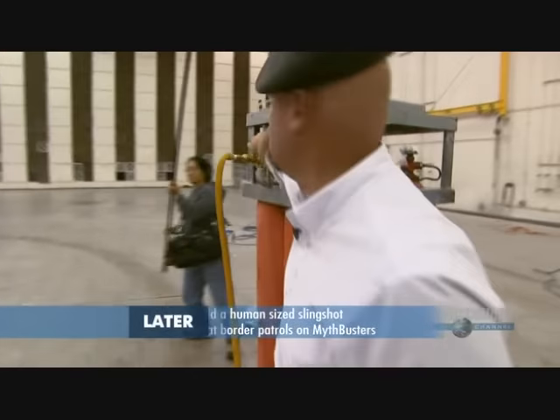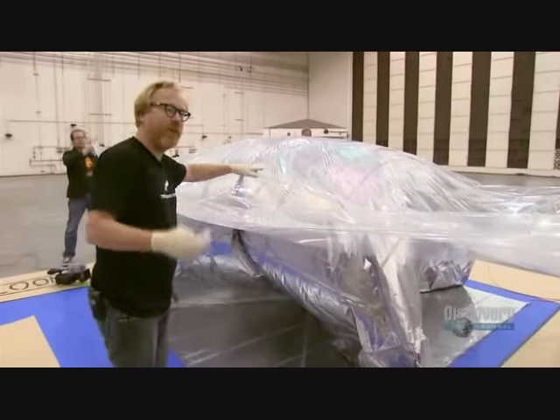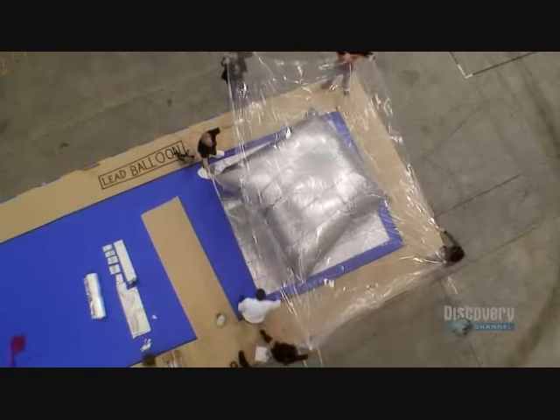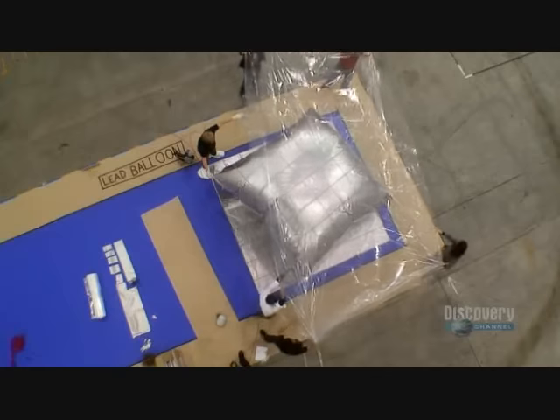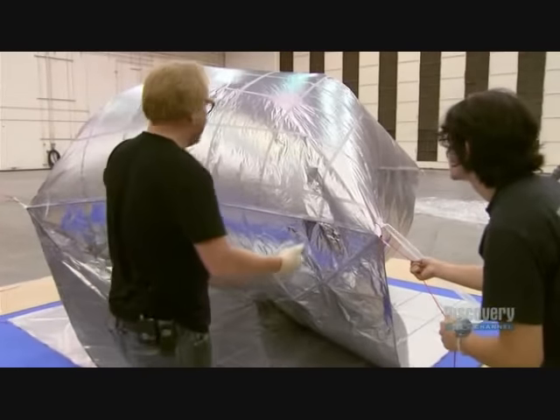Before it becomes too much trouble, Adam wants to pull the visqueen off and have everyone grab the cords. Adam directs his troops and the plastic drop cloth is carefully removed. It's looking good.